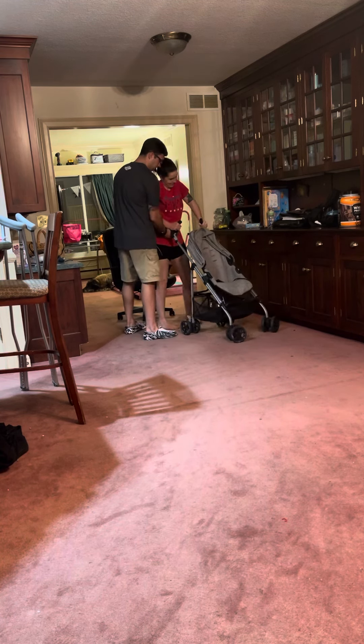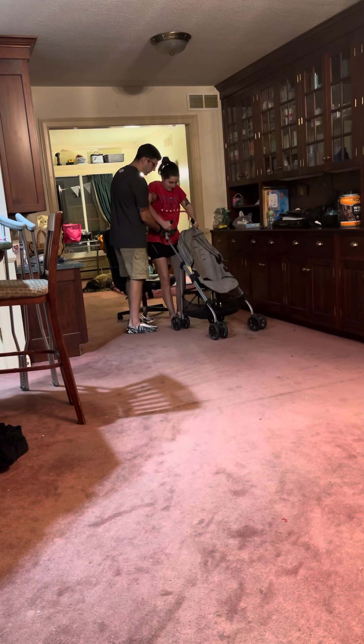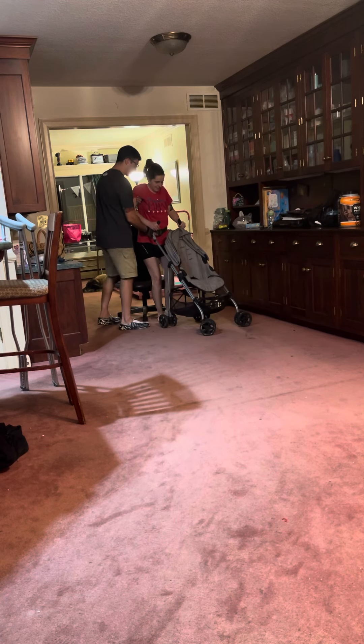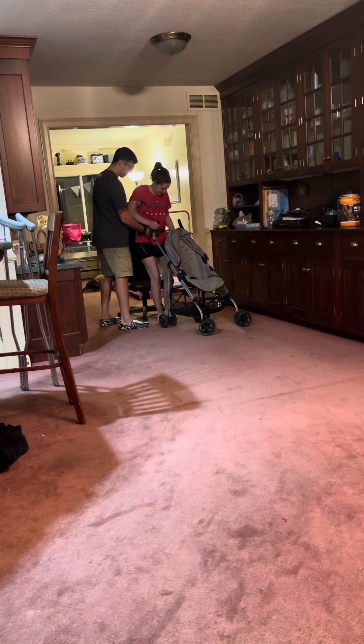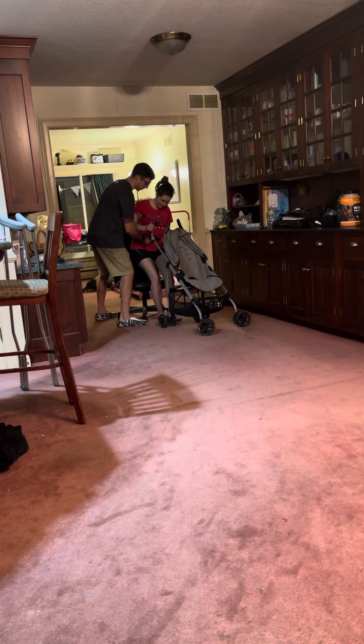There you go. That's perfect. Now go ahead and ease on back for me. Bring that walker with you until you feel the edge of the chair and the back of your legs. Go ahead and reach back with that left hand for me, and reach back. One, two, three — sit down.